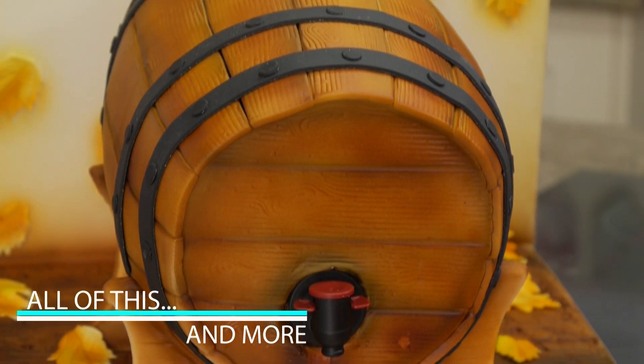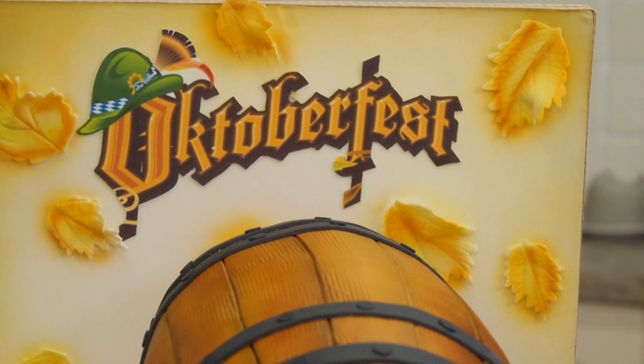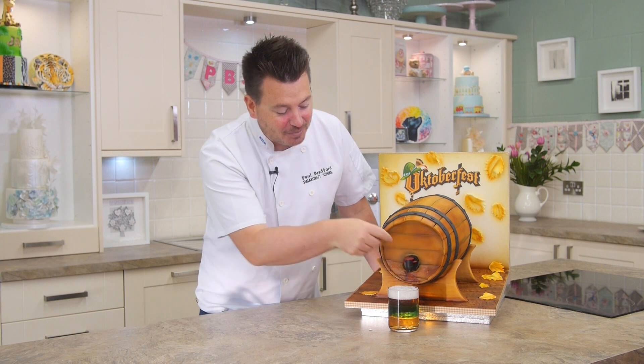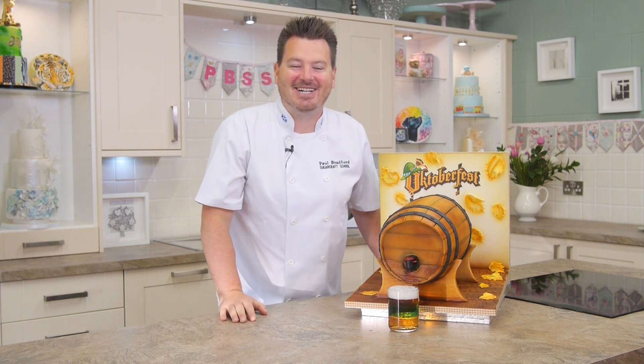As you can see there's loads of different techniques involved in this cake, and also the main thing is the plumbing inside. But overall it's just a really really fun cake and everyone just loves a wee gadget — the fact that they can pour a drink from the cake and have a slice of cake at the same time. So let's get started.